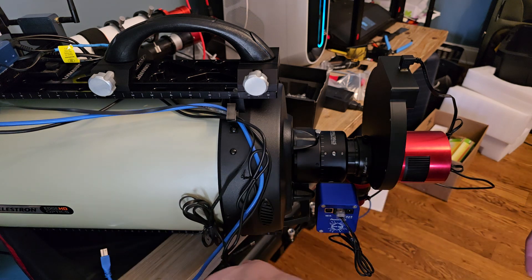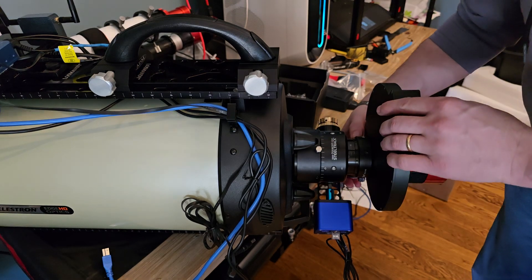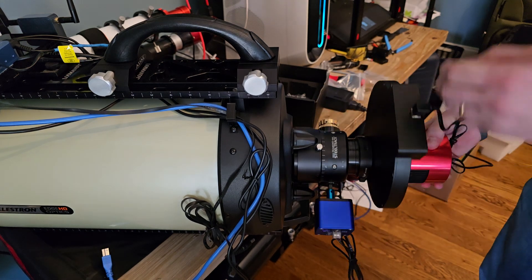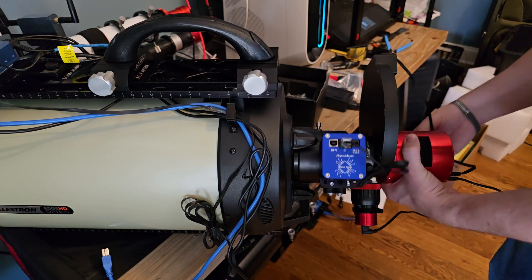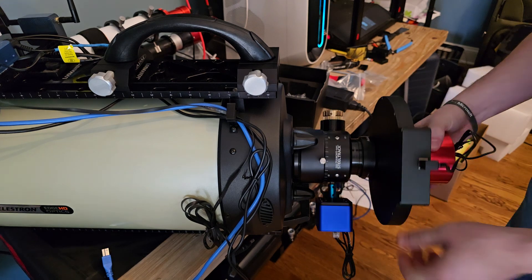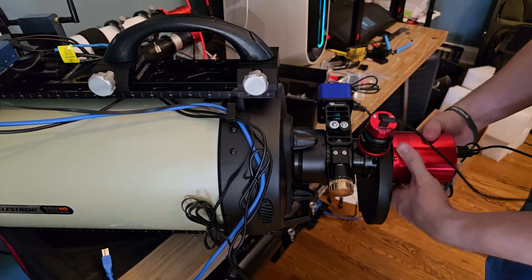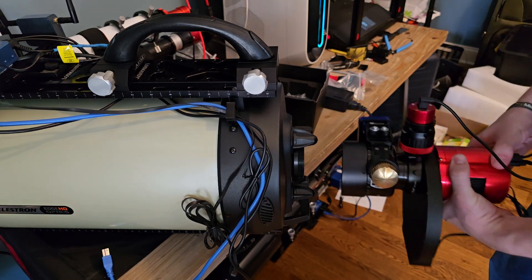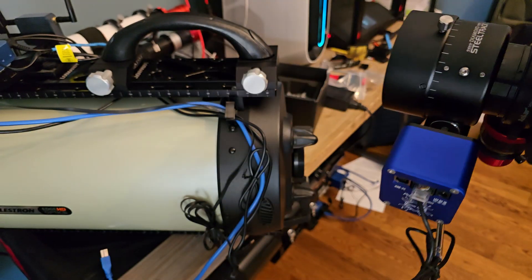Make sure everything will spin appropriately. The whole unit I've got set up is just going to spin off like this. Being extra careful because I absolutely do not want to drop this.